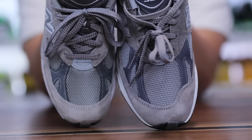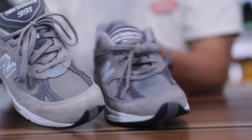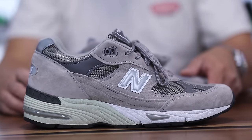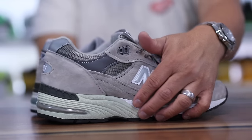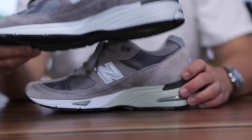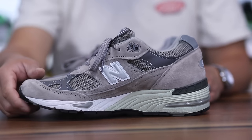It does look very similar from the toe down — the panels and the layout are fairly similar on both models. Honestly the 991 might be my favorite New Balance model to date. I really like the aesthetics of what the model offers and I think it is a beautiful looking shoe.